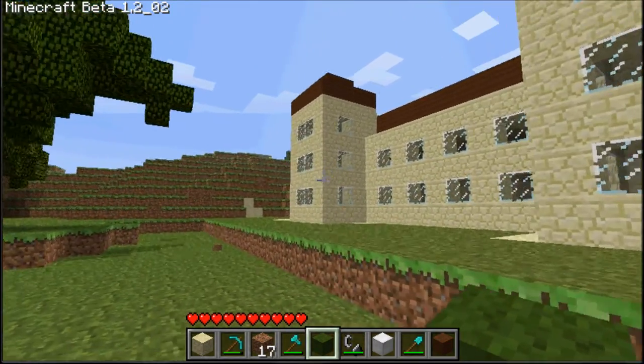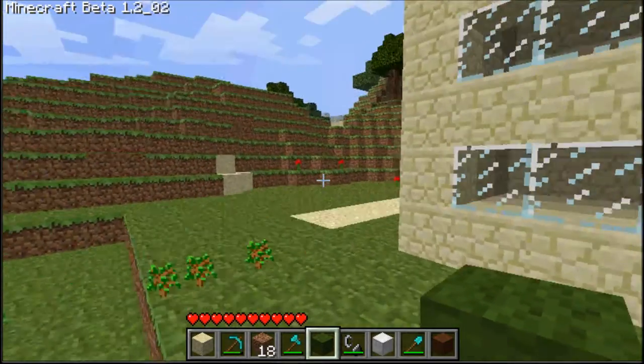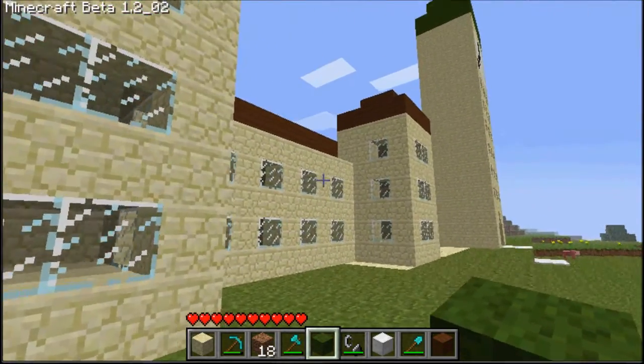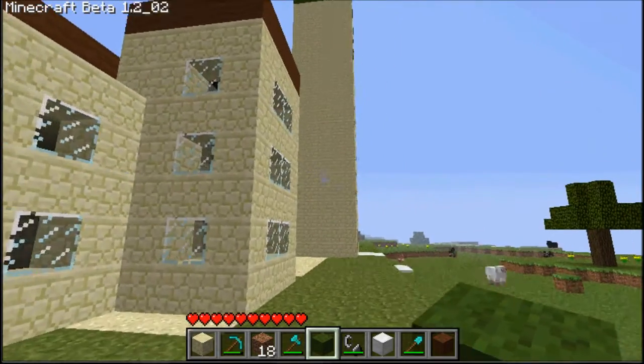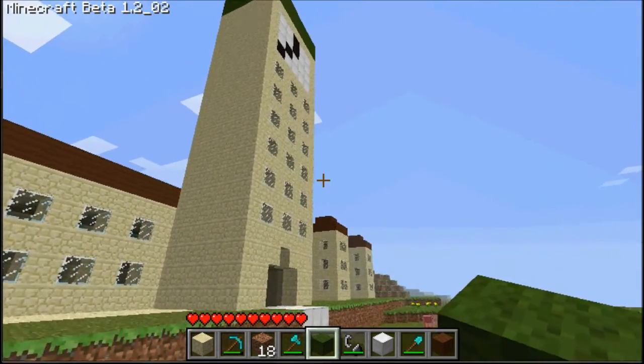I kind of cheated on it though, because it's kind of just the front of the building really, it's not the whole thing, because I don't know what the whole thing looks like — that's all I know what it looks like, because I'm not an architect.